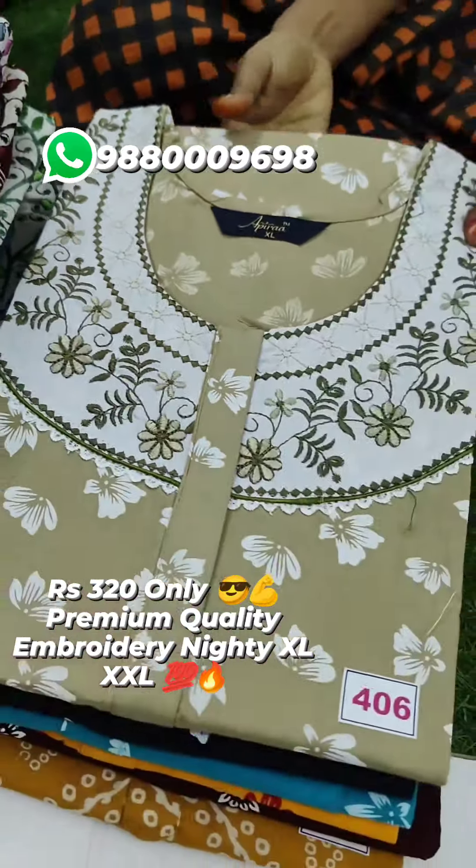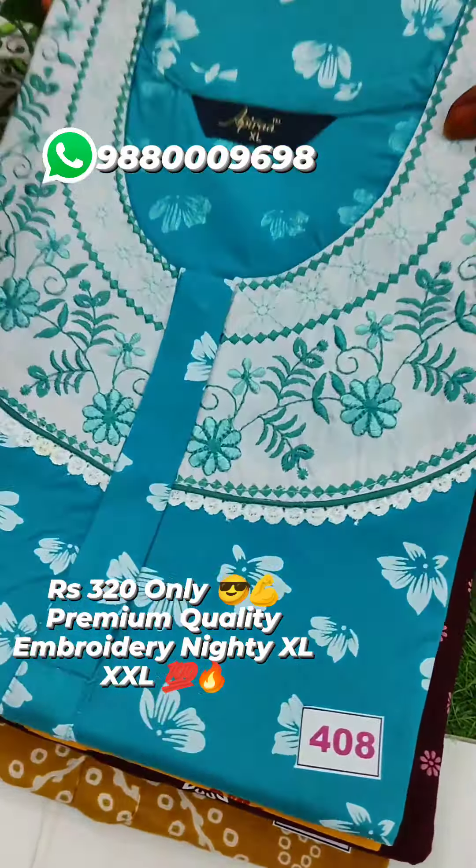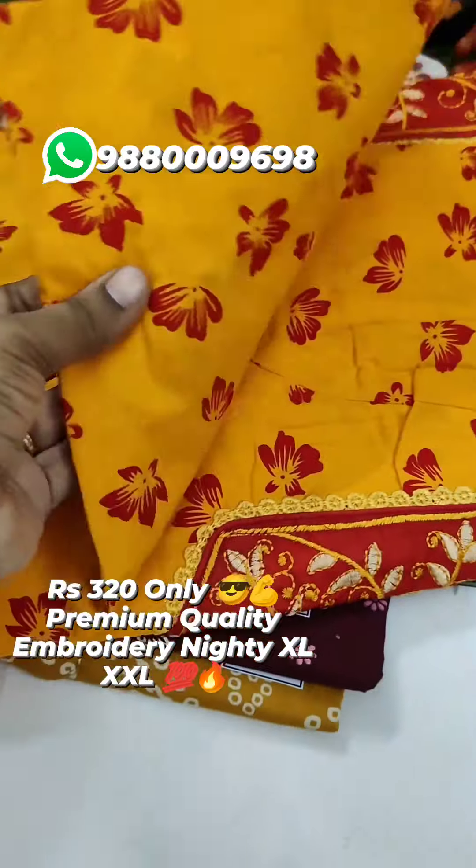If you are interested in this collection, share it with friends and family. You can share and support them. This is a super awesome collection. This collection is available in XL and XXL. This is 100% pure cotton.